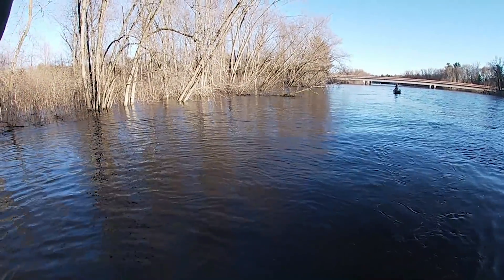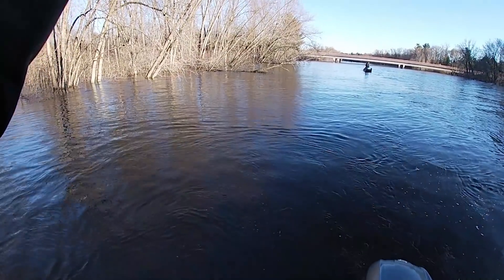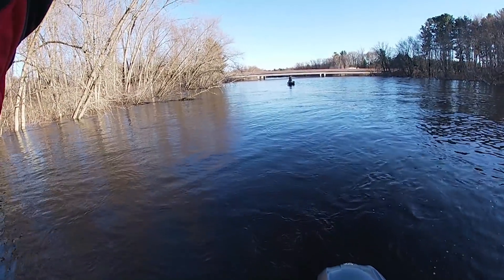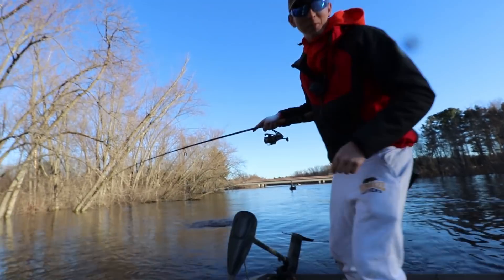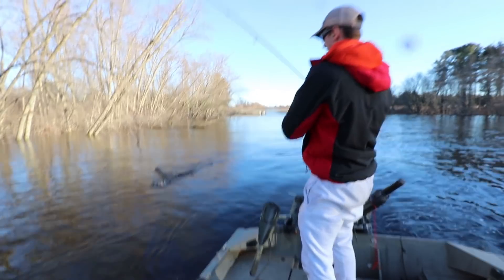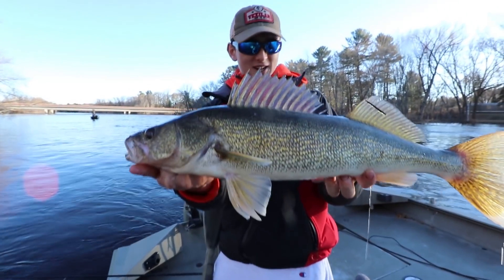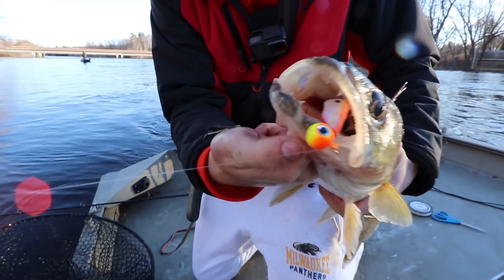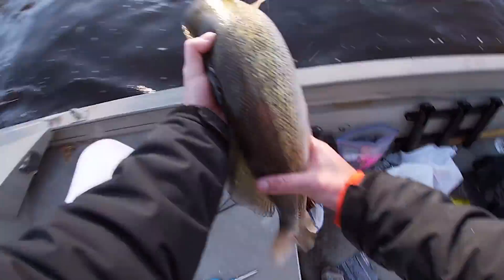Oh yeah, he thumped it! He thumped it — yeah, that's a big one dude, big big big one. Oh my gosh this one's big. That is a beautiful fish right there — heck yeah, you choked it too, look at how he ate that! Oh my gosh, heck yeah. Let's get a quick pick and then get him back.